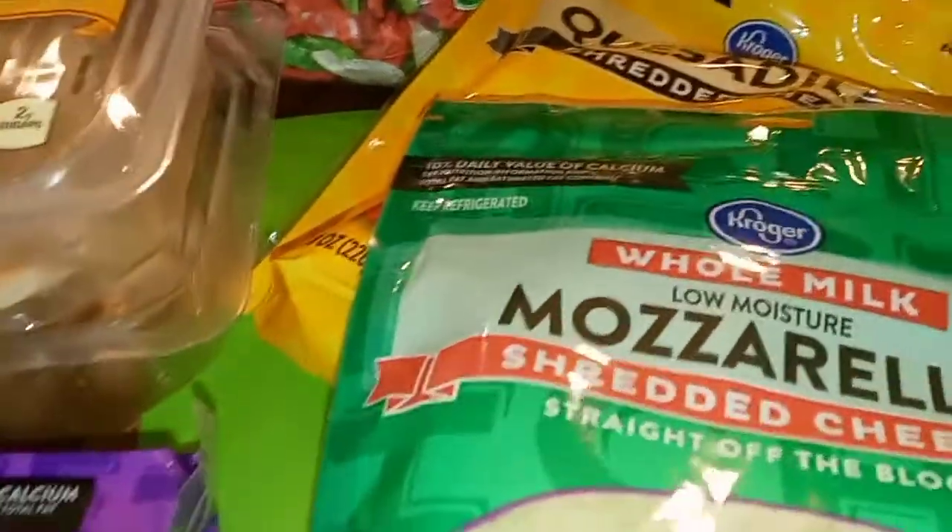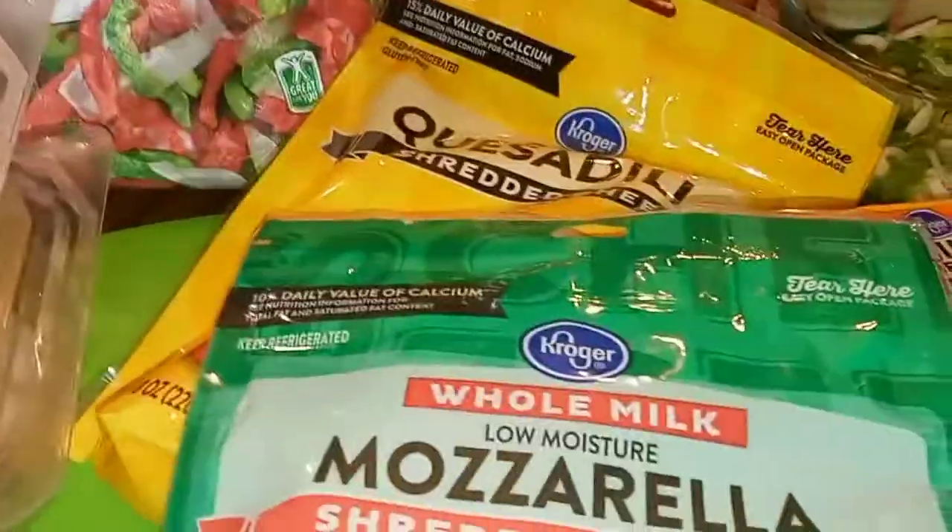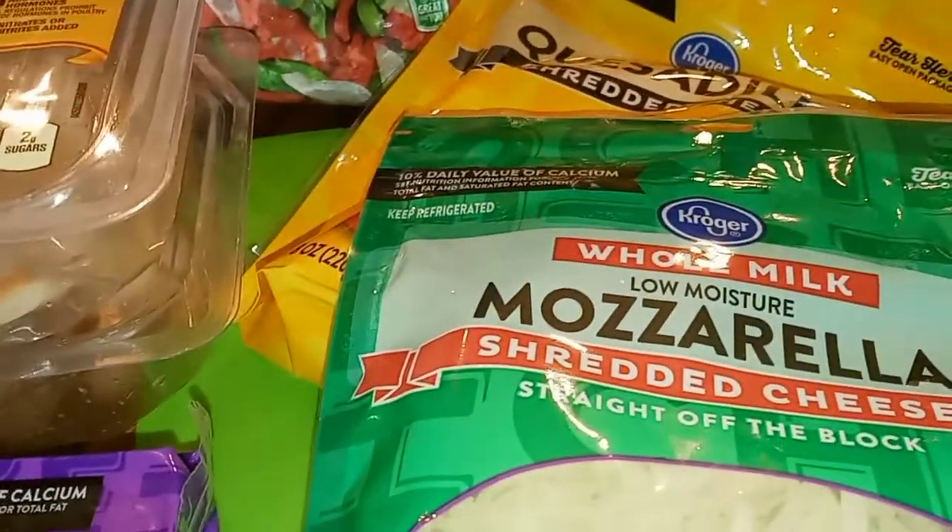I also have some deli fresh honey smoked turkey breast. I was trying to just get oven roasted turkey breast but that's what they sent me, so that's what I got.